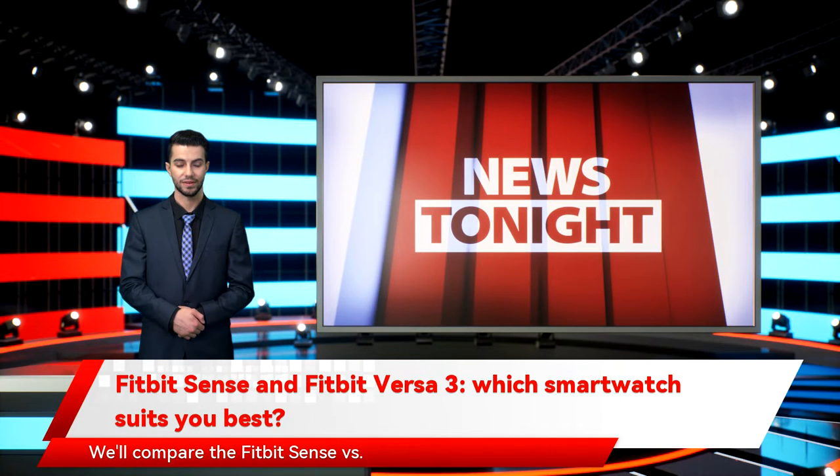We'll compare the Fitbit Sense versus the Fitbit Versa 3 to see which is best for you. The Fitbit Sense costs $329, and the Fitbit Versa 3 costs $229 — that's a $100 difference.